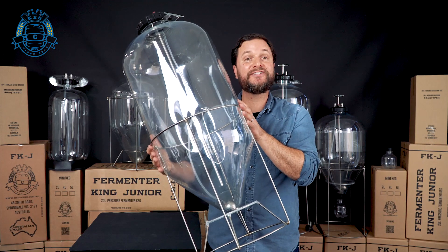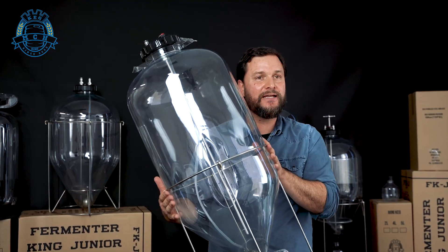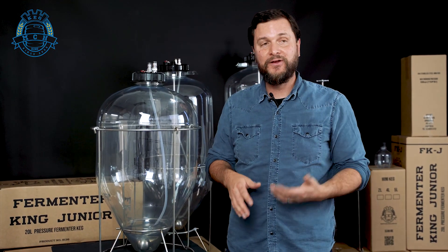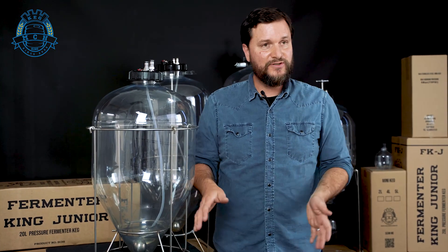The G3 Fermenter King also comes in a snub nose version. You have all the same features without a dump valve, but you still get a thermal well and all the other things you'd want, like a cleaning kit and temperature control. The snub nose is one of my favorite fermenters simply because it's so easy to use. It doesn't have a lot of bells and whistles, which makes it simple to clean. It does have the floating dip tube, pressure capabilities for carbonating, and you can dry hop in it still. It's a little bit lower in cost and it fits in a series 4 fridge, so if you're using a small bar fridge, this actually works for your single batch beers.